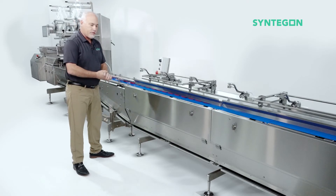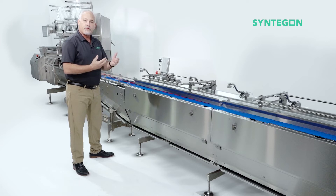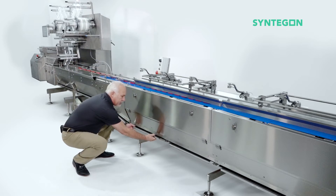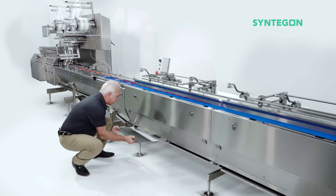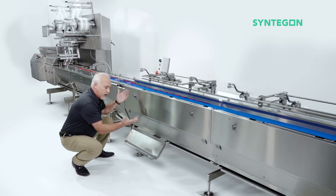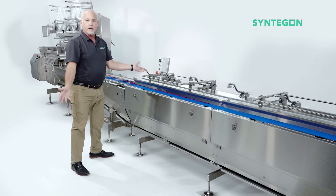So let's talk about another unique feature of the new feeder. Pretty much all of the product-related parts that get removed for cleaning and sanitizing store on the machine. For example, the catch pan that we have right here — you can pull it out, dump out any product crumbs and clean it, but it hangs right on the machine. So when we foam it and rinse it, it's within the foaming and rinsing cycle. When it's all done, you can take it back off, slide it back in, and you're running again.